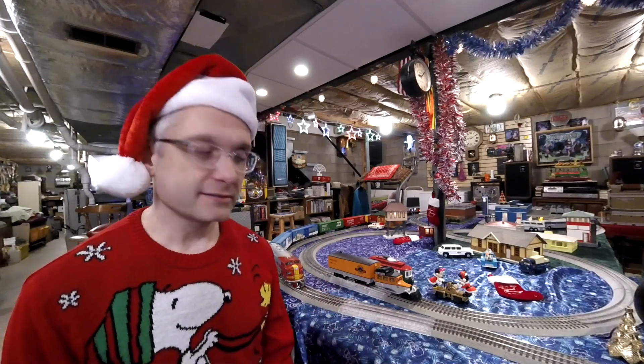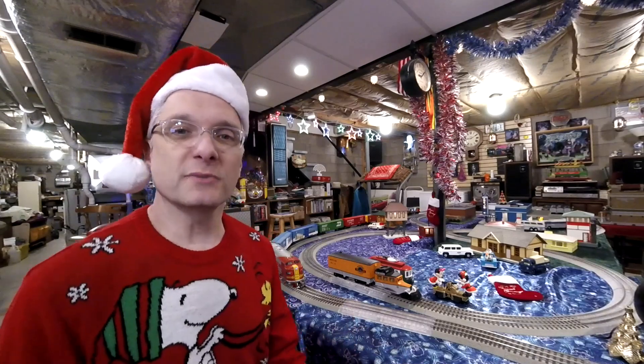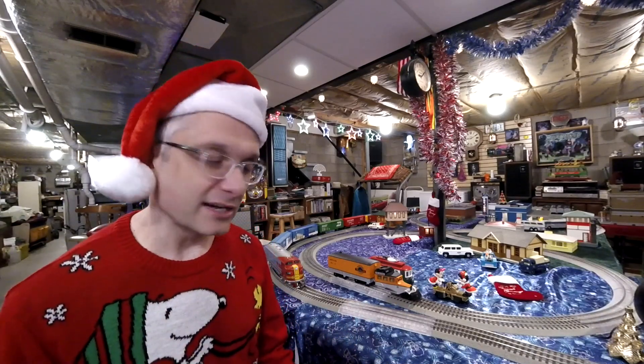Thanks for coming down and joining me in the basement today. What we've got is part two of Bill B's Boxcar Challenge. If you want to find out more about what that is, check out part one of the video or check Bill's original video, which is linked in the description. For the O-gauge part of it, since my layout is multi-gauge — too many hobbies, I collect too much stuff — what I've got is kind of my favorite boxcar, if you want to think about it that way.